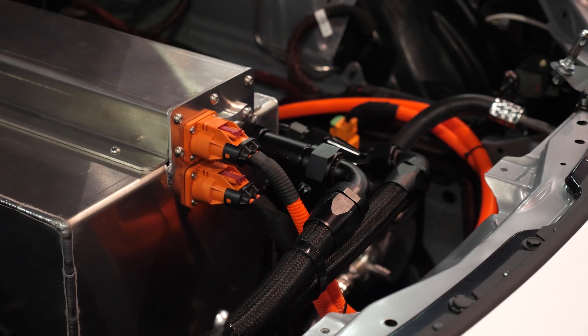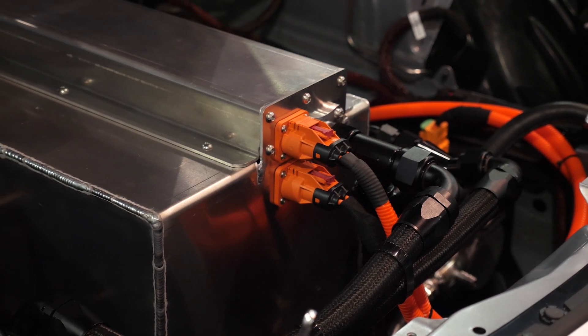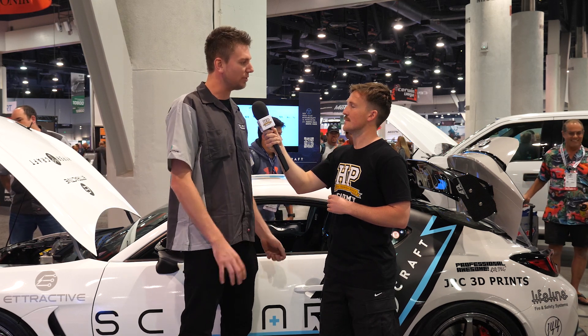It runs a Cascadia inverter and a five-to-one gear reduction box that retains the factory differential carrier from the GR86 diff. That means this gear reduction box will be able to use the GR86 axles, so it retains all the factory GR86 stuff to make it user-friendly for end users.